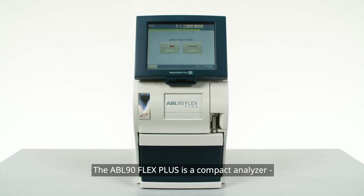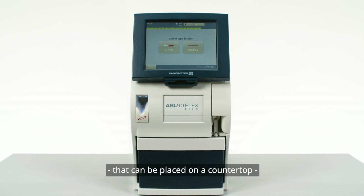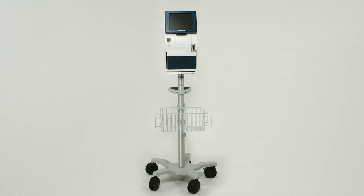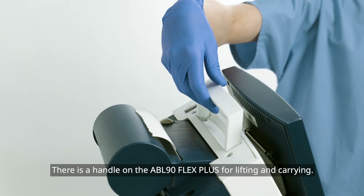The ABL 90 Flex Plus is a compact analyzer that can be placed on a countertop or on an optional Radiometer roll stand. There is a handle on the ABL 90 Flex Plus for lifting and carrying.